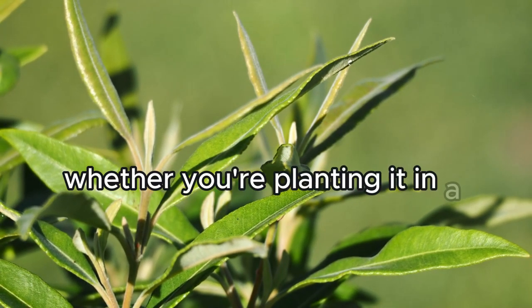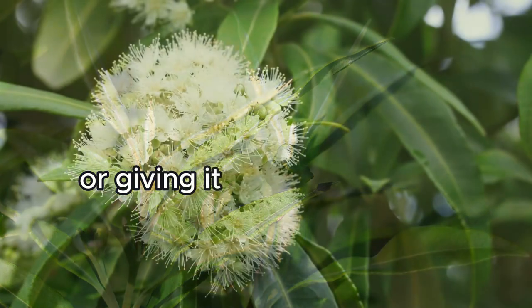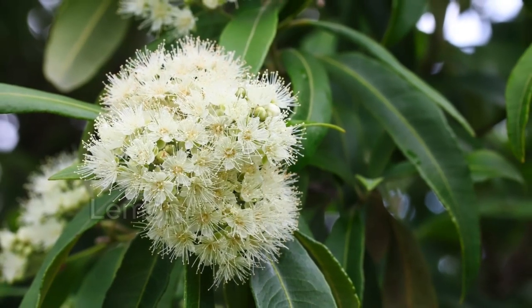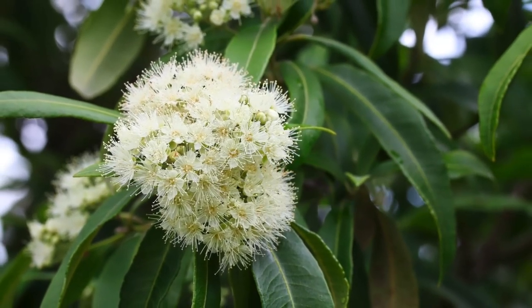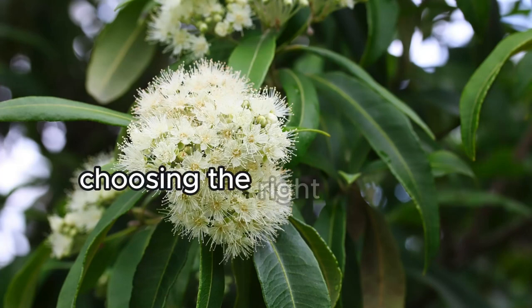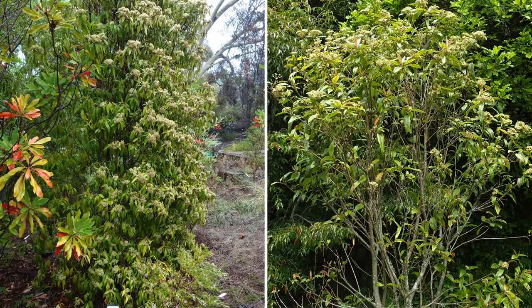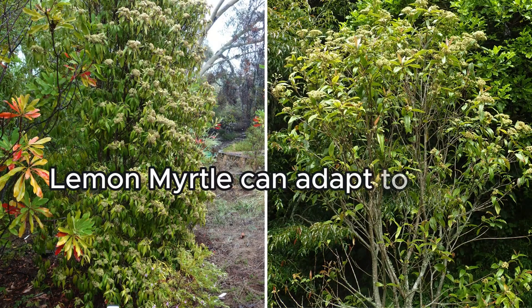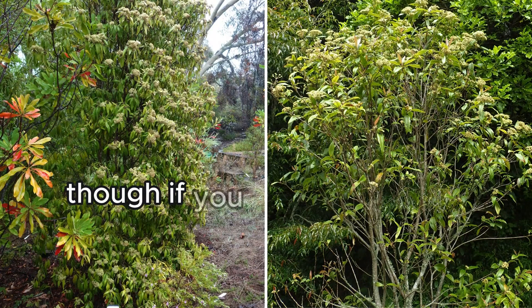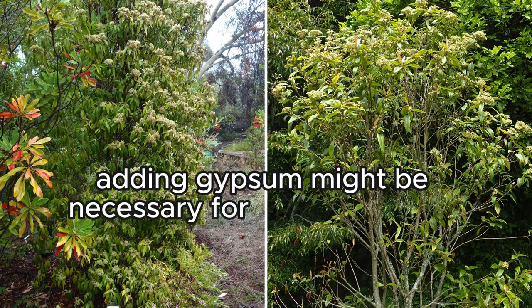Whether you're planting it in a shaded area to protect it from hot, dry weather or giving it full sun in cooler regions, Lemon Myrtle is adaptable but does require some specific care. Choosing the right spot and preparing your soil with plenty of organic matter is important. Lemon Myrtle can adapt to most soil types, though if you have heavy clay, adding gypsum might be necessary for better drainage.